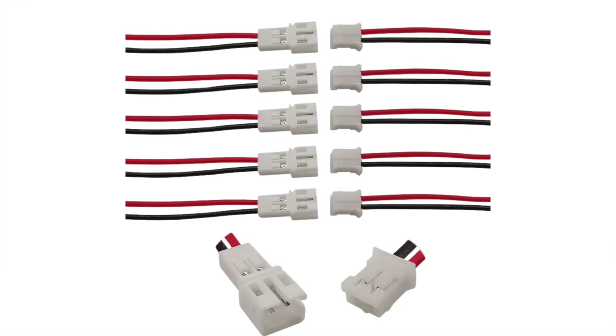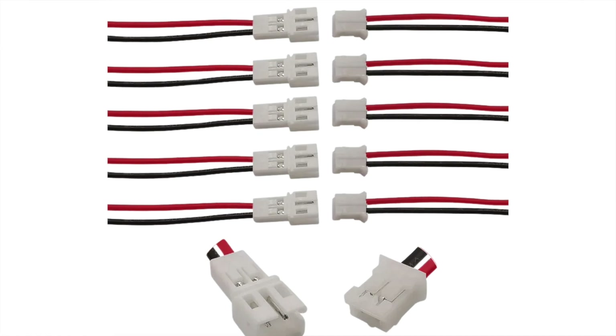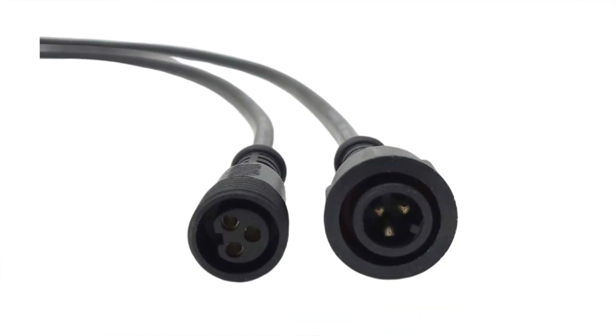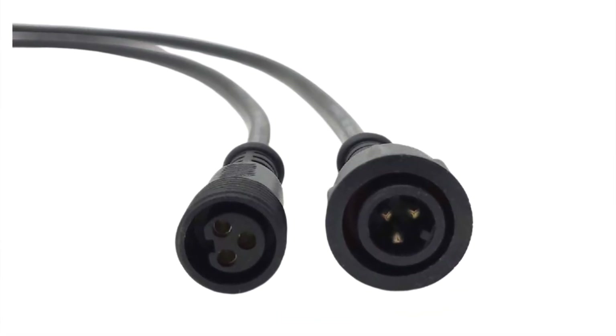There are three standard connectors: number one, you have a JST connector; number two, you have an X-Connect; and number three, you have a Raywoo connector. Those are the top three connectors you're going to find standard on all your pixels. Each one has its pros and cons.